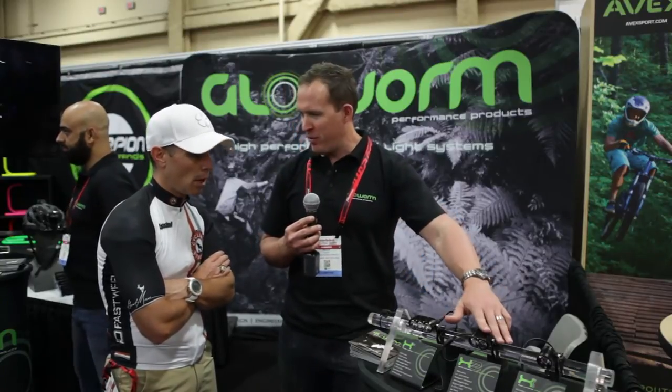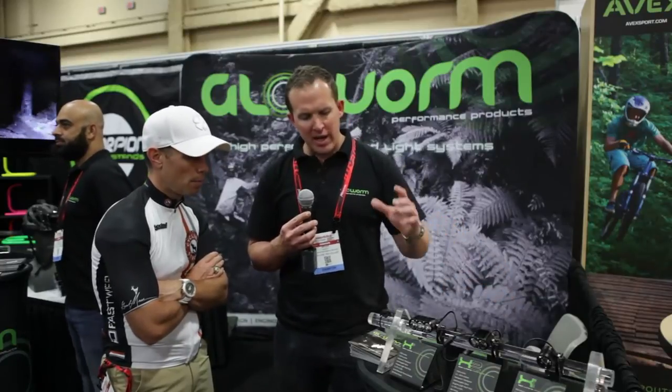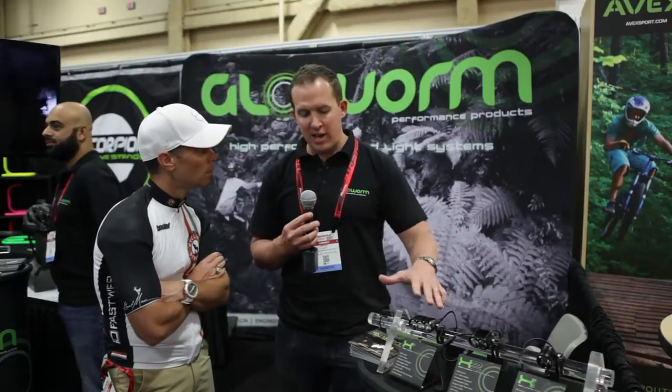You add the remote switch, which is optimized for a 760 mil bar, and we absolutely love this light. It's now the most popular selling light in our range in the US at the moment, as a combination light with our X2. Alternatively, the X1, which you tested last night as well. But as a bar light, nothing on the market at the moment beats this one — we believe. Yeah, first class.